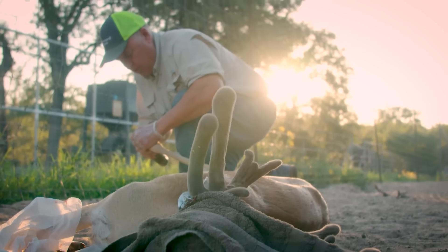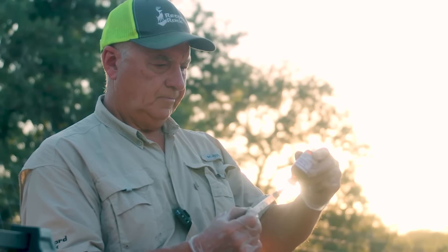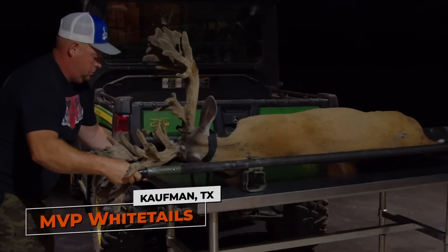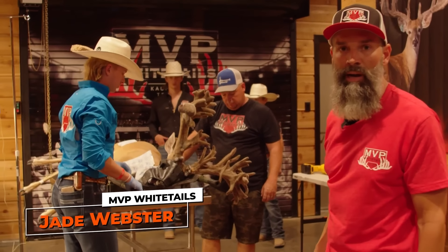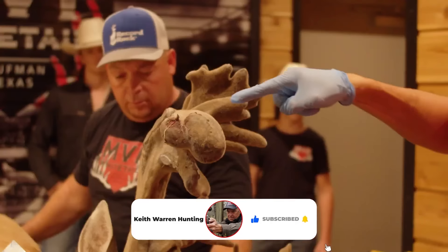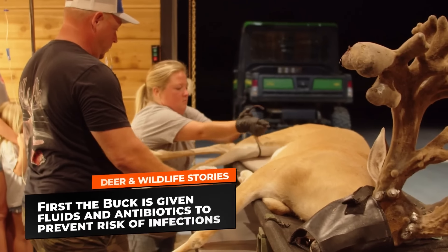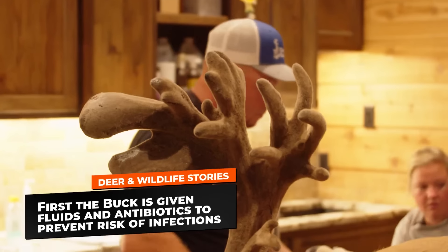It's early summer and the bucks are starting to push. It's the time that antler infections start plaguing the deer — their antlers are very soft and engorged with blood. We've got a buck in here with a big massive drop tine caused from an injury. I got all set up, cut some limbs and put them out here — they love limbs. So when he comes up and gives me a clear shot, I'll put a dart in him and we'll get that drop tine cut off.